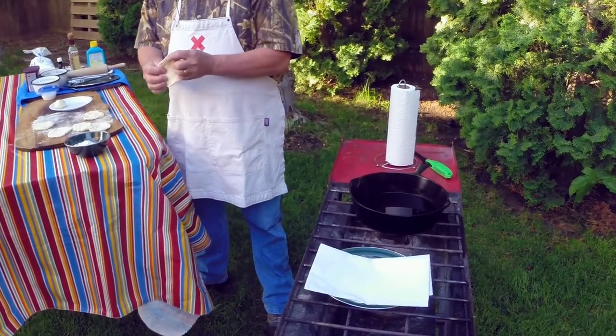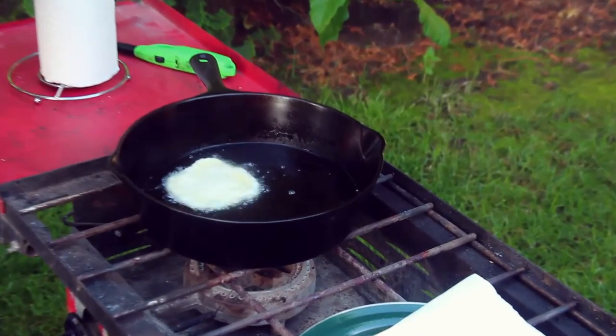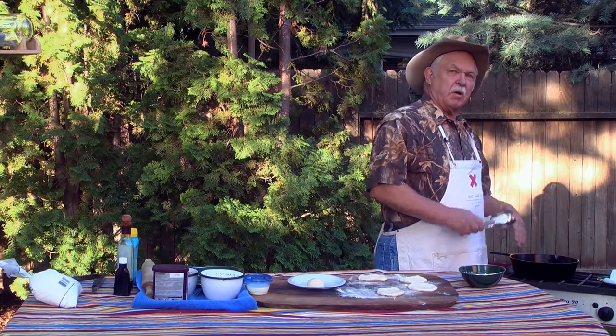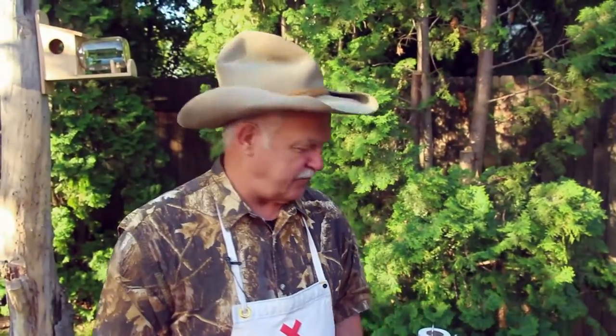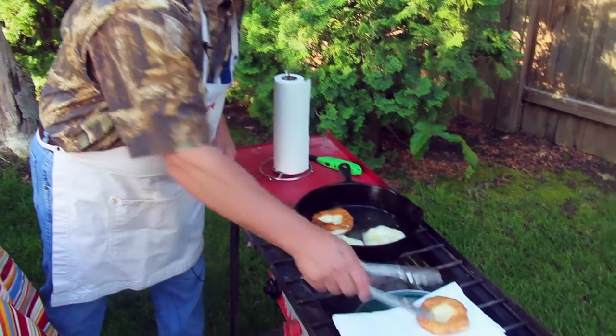Our oil is hot. We're going to get a couple of these in — we only want to do about two at a time. We're going to fry them on one side for about 30 to 40 seconds, then flip them over. We'll drain them on paper towels. Could you put jam or jelly, anything on them? Yes, you could.